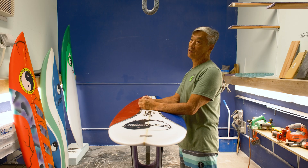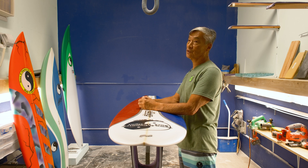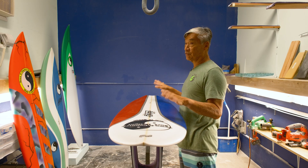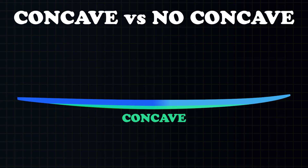Normally, on a smaller wave, you want less rocker because you want speed. When you get to a bigger wave, the waves have the speed already, so you don't need too flat of a rocker — you just want the board to fit mainly in the curve of the wave. But it can change too when you add concave, so that's another factor.